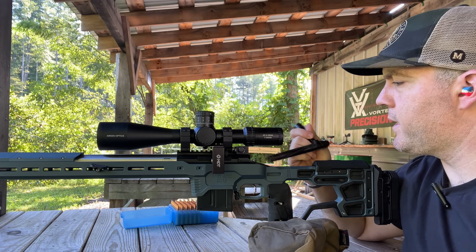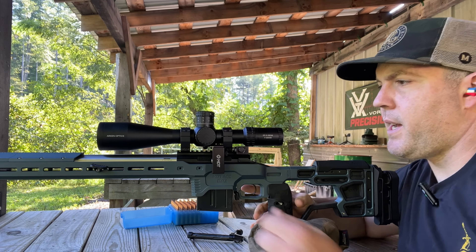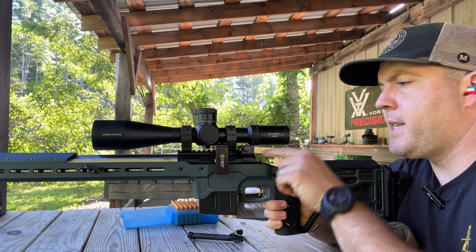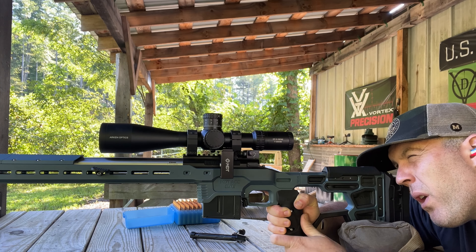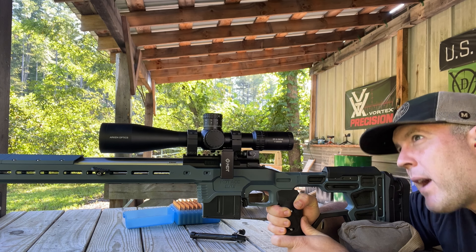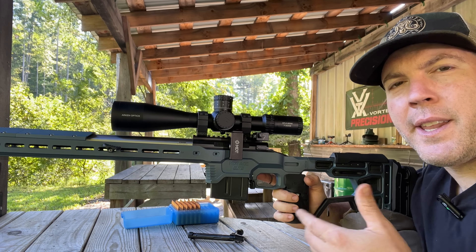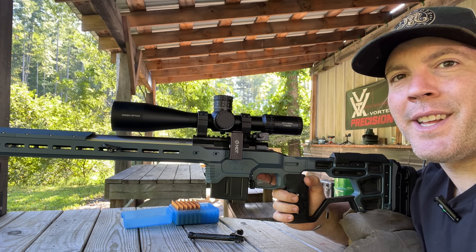One quick tip for you bolt gun guys: you can actually do a quick and dirty bore sight at the range to make sure you get on paper by taking your bolt out, getting behind the gun, getting that on target through the barrel, and then making sure your sight lines up. Now that I've got this thing bore sighted, let's go ahead and get a quick zero.